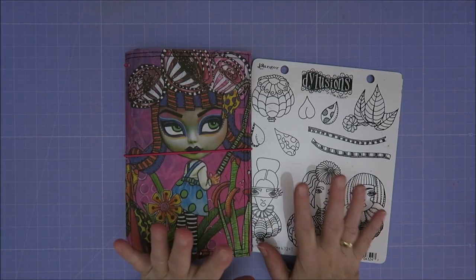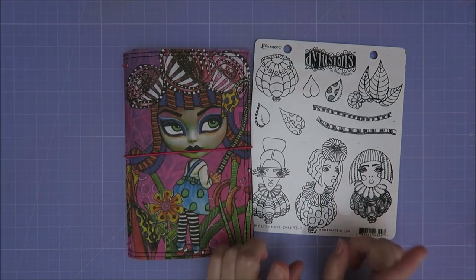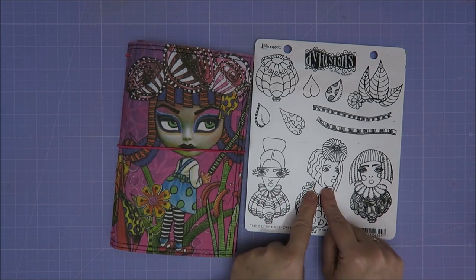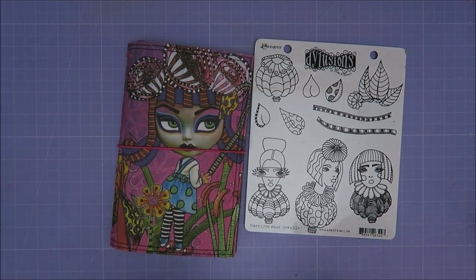Hi guys, welcome to Camera's Corner. Today I want to try something with one of these faces and maybe put a body underneath. That's all I know.